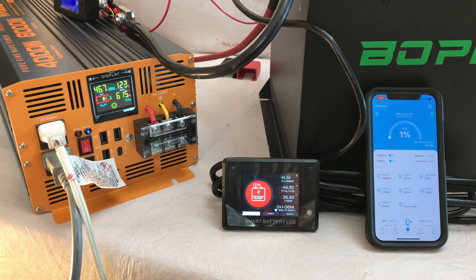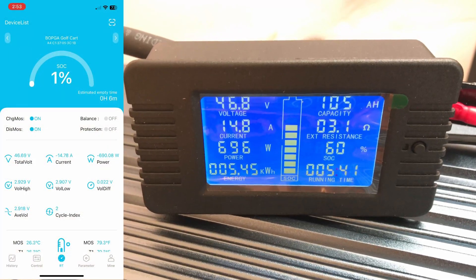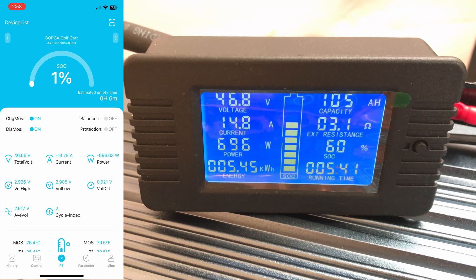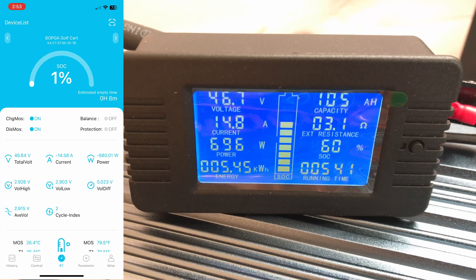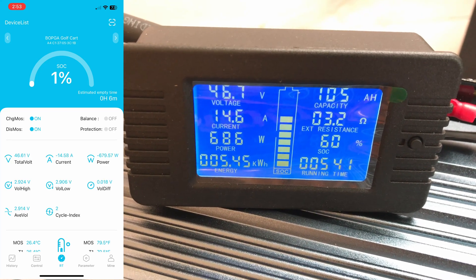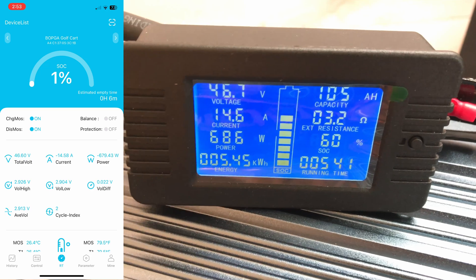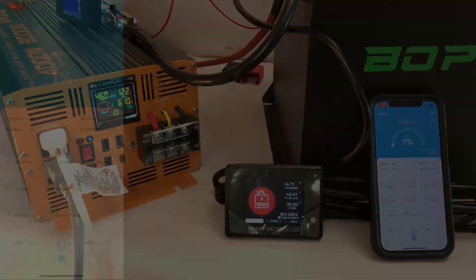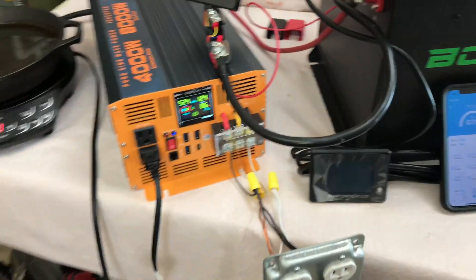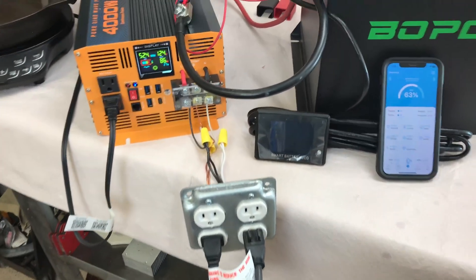The test is complete as far as I'm concerned — we have met the advertised rated capacity. The meter shows 105 amp hours and 5,450 watt hours, and the battery is still going at 46.7 volts with about six minutes remaining. It passes the test.